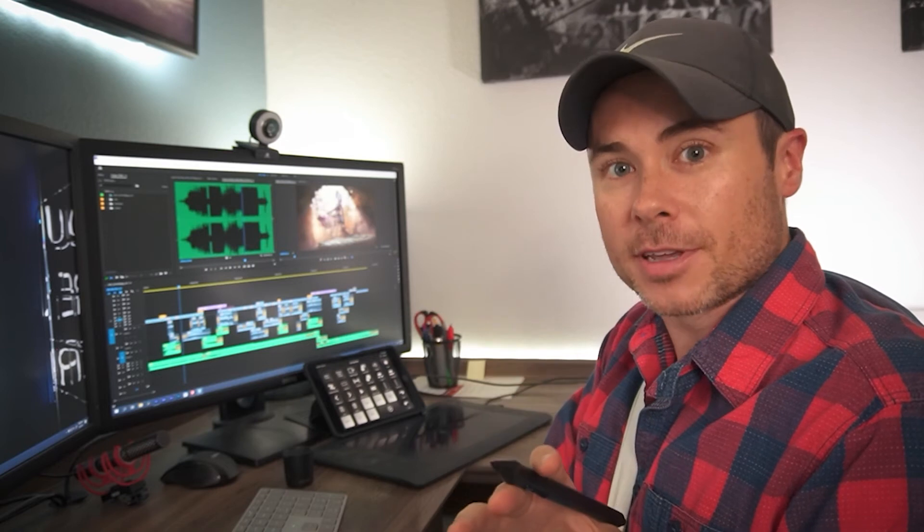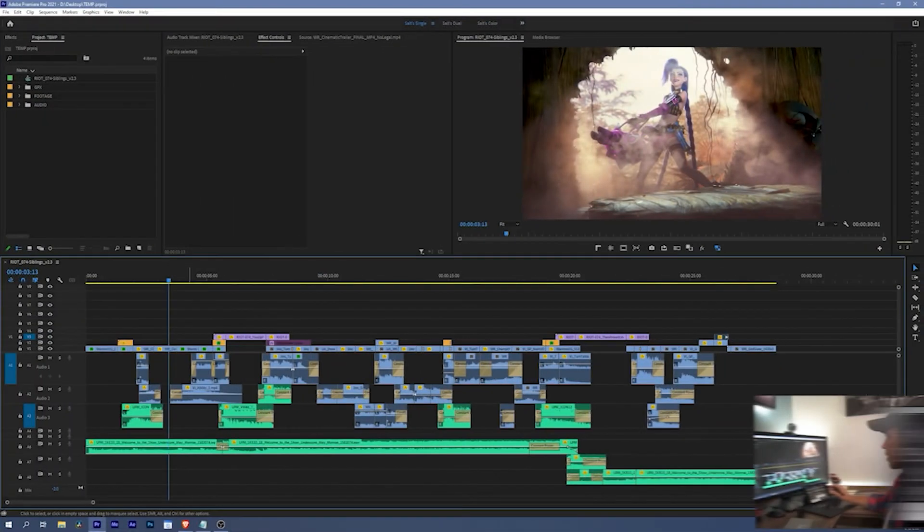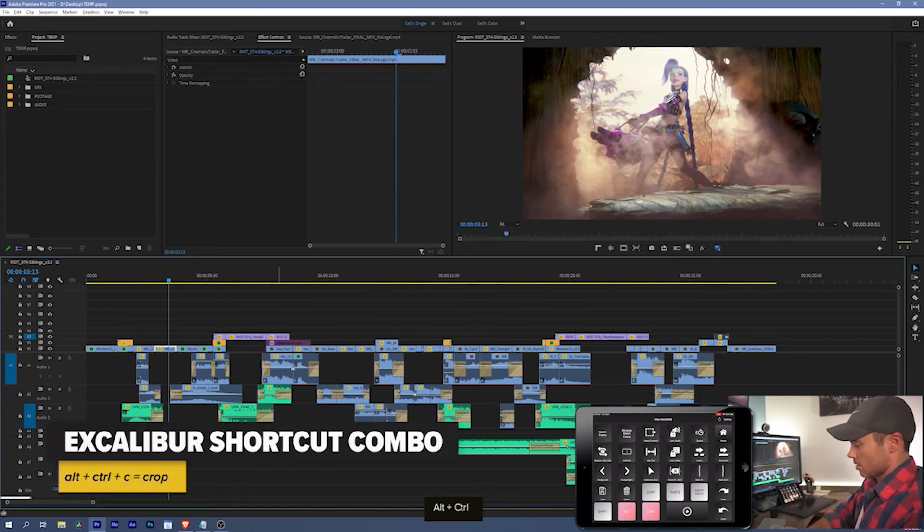The other thing I want to talk about are sticky modifier keys. The shift, alt, and control buttons in the bottom left of the screen are all programmed to be sticky for five seconds or until I press them again. So for example, I can take shift and select a bunch of clips all at once. I can also use the alt key to duplicate clips, then turn the alt key off and hit undo. I can even use modifier key combos like alt and control, then hit C, and there's a crop on my effect controls.